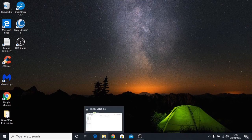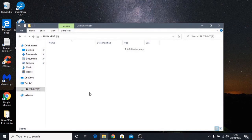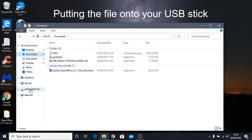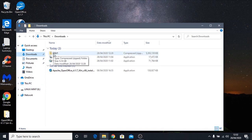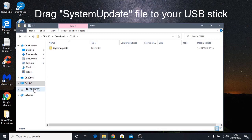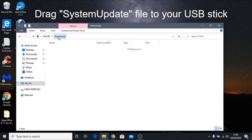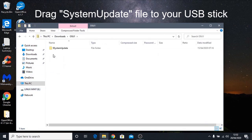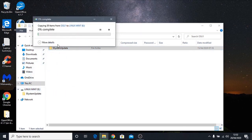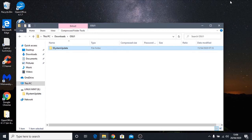So we're going back to File Explorer. In the Downloads folder, we have the OSU1 file. We don't want the whole folder — we want the file inside it. Double-click the folder and you'll see the 'System Update' file inside. That's what we want to place on the USB stick. We're going to drag it into the USB drive, which will copy it over. This will take a couple of minutes.